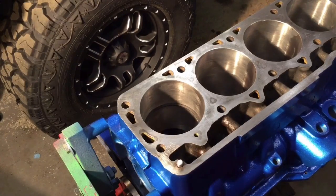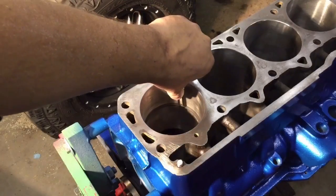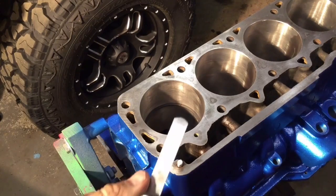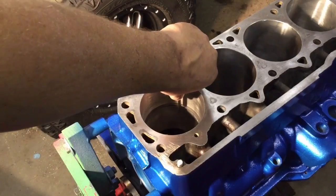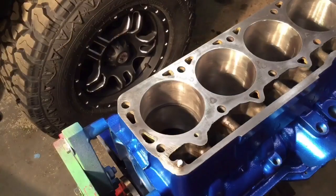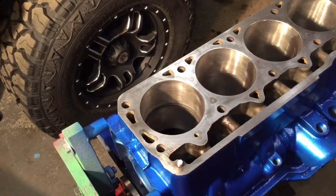Let's start off with 15 thousandths — just slide it into that groove. Looks like it goes right in there. Let's bump it up a couple to 18 thousandths. It's in there, it's getting a little tight at the end — we'll call it 18 thousandths. That's towards the high end, towards 20 thousandths, but it's within the range, so we're good to go. Do that for the rest of the bores and we're all set.